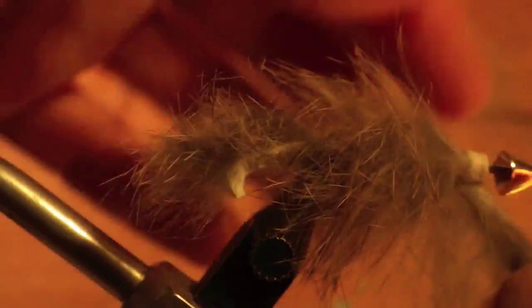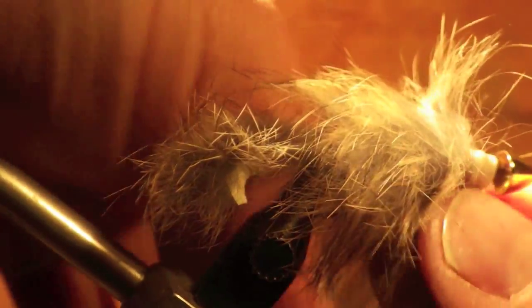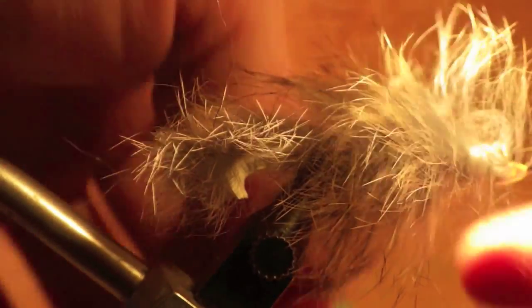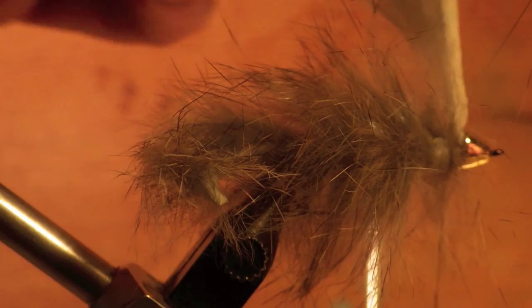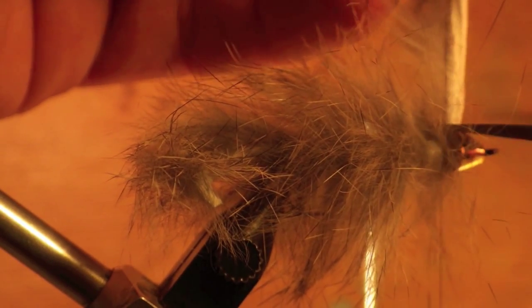Throw in a couple extra wraps right behind the cone to add some volume to the fly and allow you to use less dubbing as you create the head of the fly. After you've tied off the rabbit strip, clip it and prepare your thread to be able to add dubbing.